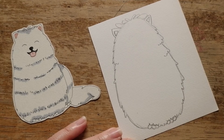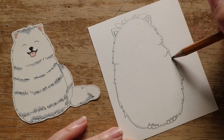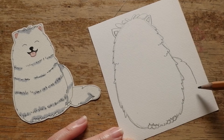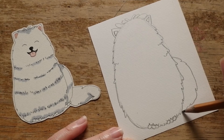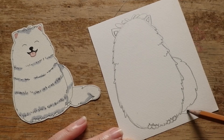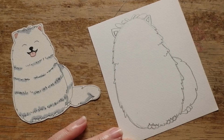Then draw an average curve with some fur like this on his back leg. And don't forget his back toes. Well done! And finally, give him another fluffy part of his body — that is his tail.